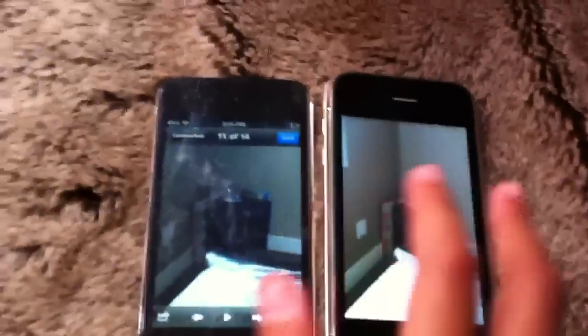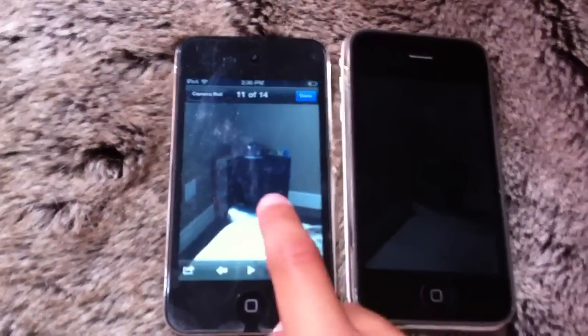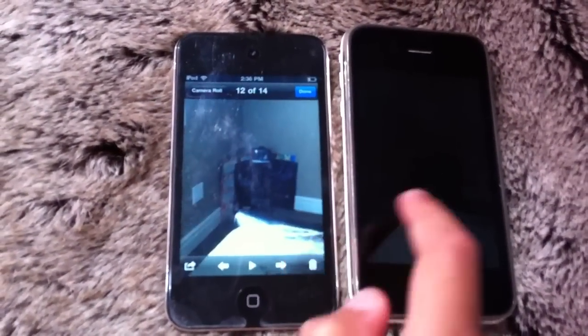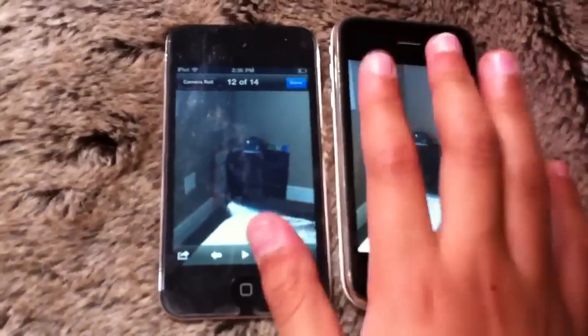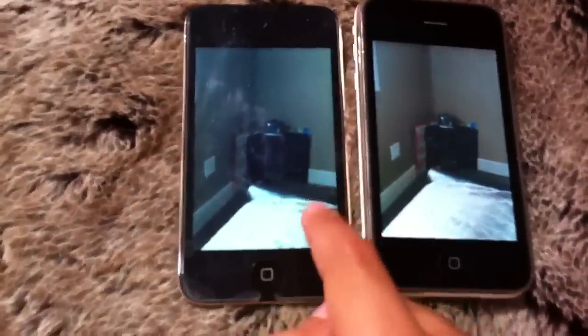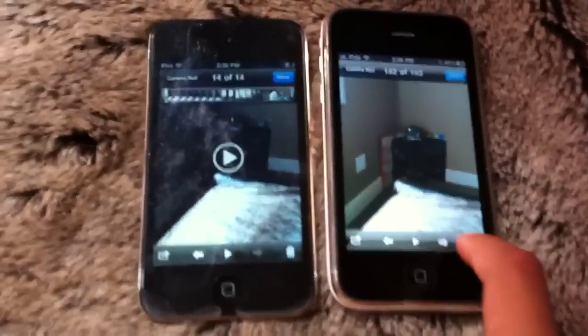So these are both with the front facing cameras. And this is with the back facing camera for the iPod Touch. So this one's a little brighter and this one's a little darker. Now I took some videos.